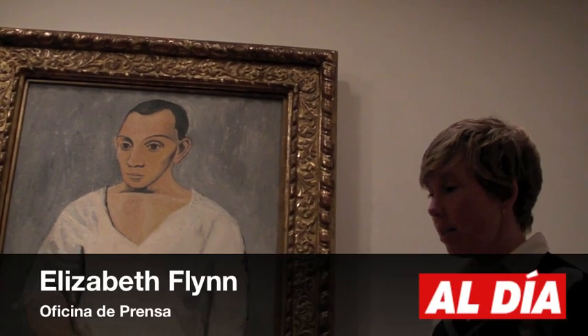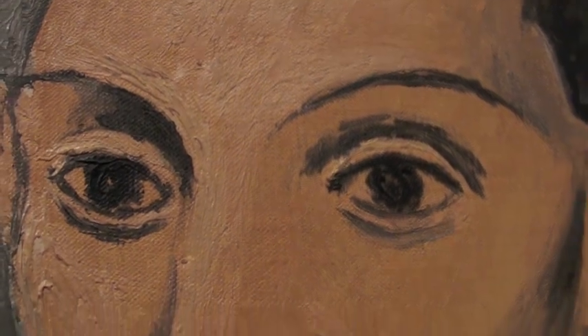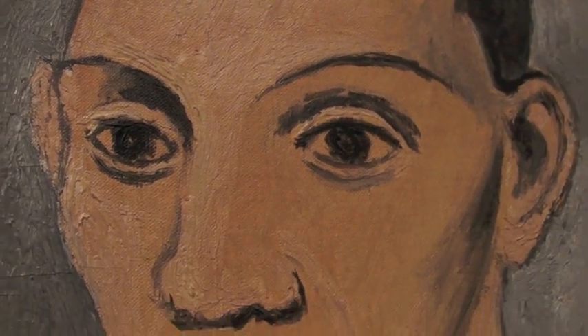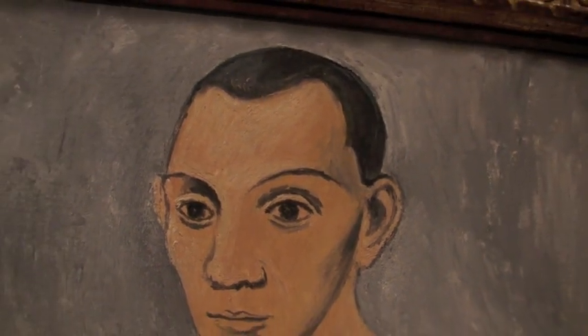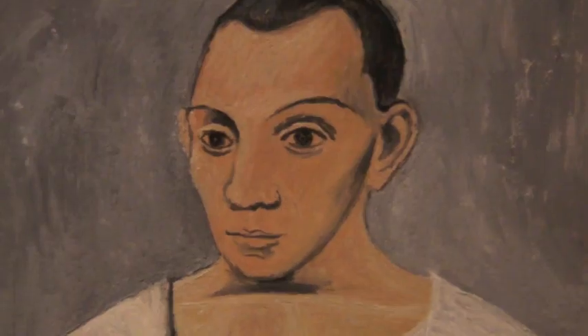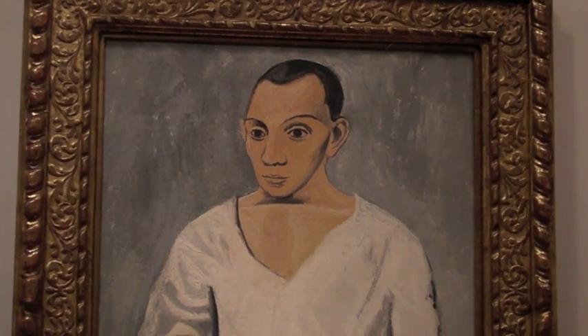This work here is a self-portrait that Picasso made in 1906. It's one of his really iconic works from the museum's permanent collection and a very recognizable face of Picasso. It's one of the works made in his first years in Paris, and he has this very bold pose — dressed and standing almost like a boxer.